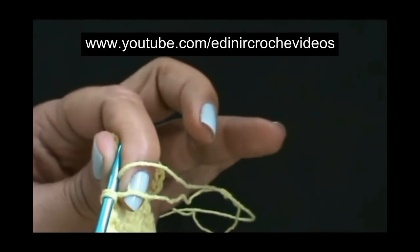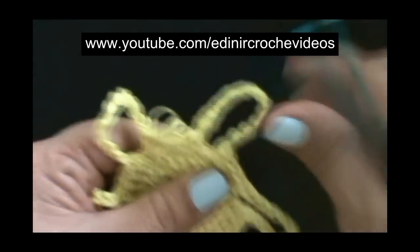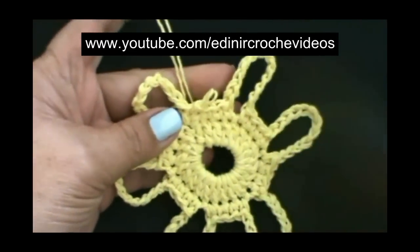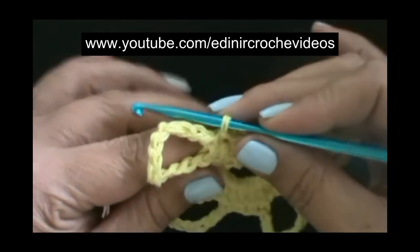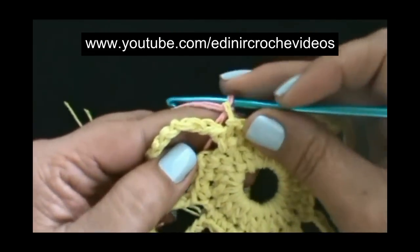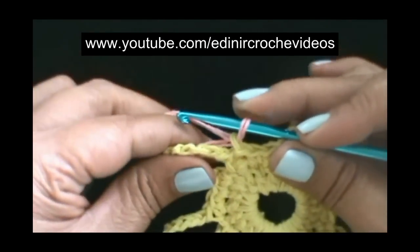Vamos cortar aqui o nosso fio. Cortamos o fio e vamos entrar com uma cor diferente para as pétalas. Veja que esta base é bem parecida com a outra flor que nós fizemos, mas o resultado é diferente — o modelinho fica bem diferente. Fechamos aqui com um ponto baixíssimo e vamos puxar o fio na cor rosa. Laça o fio, passe por dentro da laçada da agulha. Você pode segurar esses dois fios, o amarelo e o rosa, junto com a pétala. Vamos trabalhar sobre eles, já arrematando o fio.